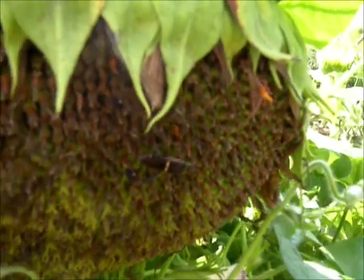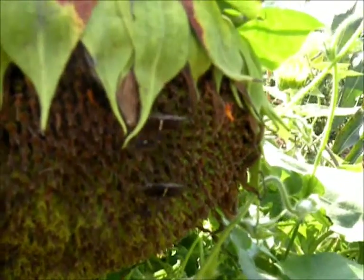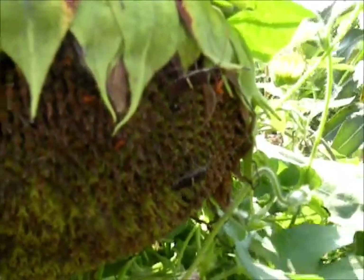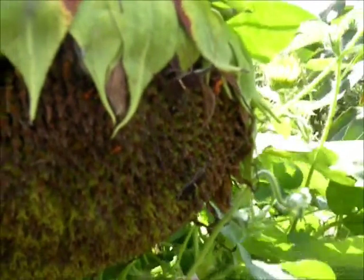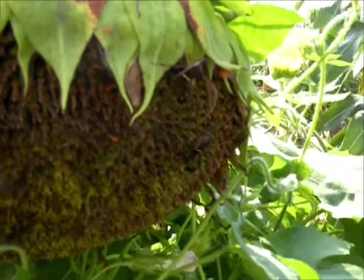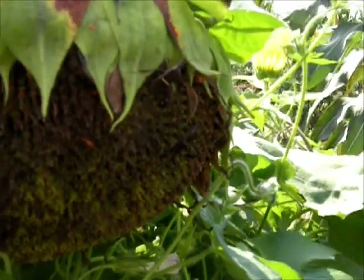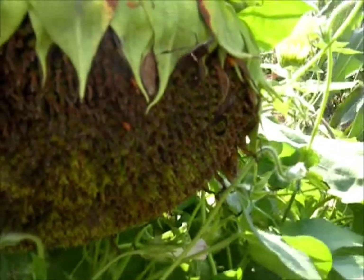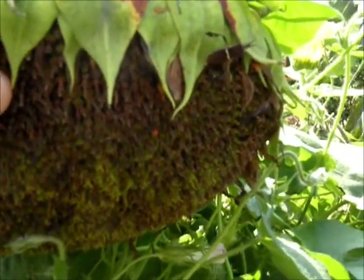This footage shows various life stages of the leaf-footed bugs on the Prodovic sunflower. Adult leaf-footed bugs are black or brown with leaf-like expansions on their hind legs. Many species of this insect may be seen in trap crops depending on the location. Nymphs are bright red and lack wings. Brown stink bugs are also attracted to the sunflower seed head.